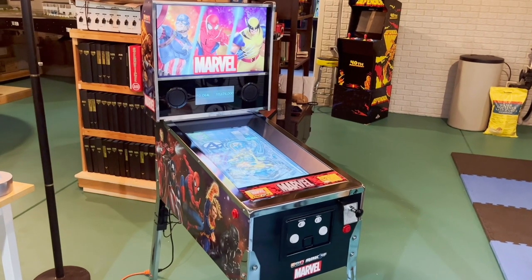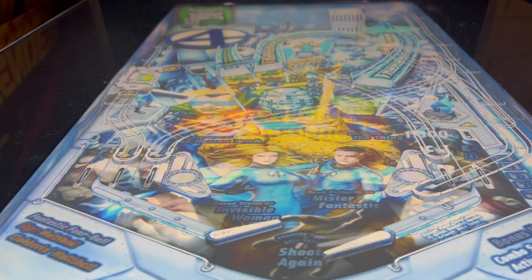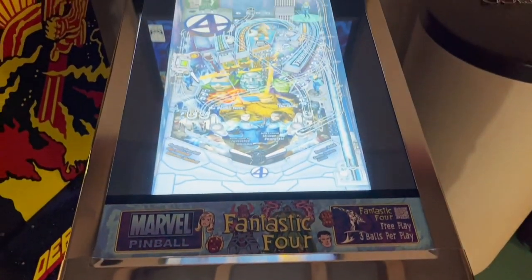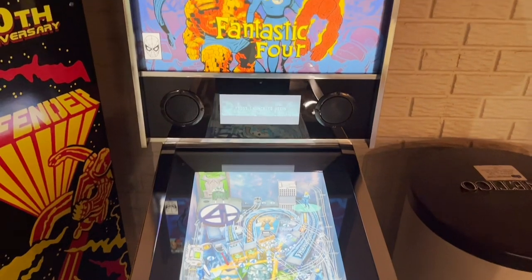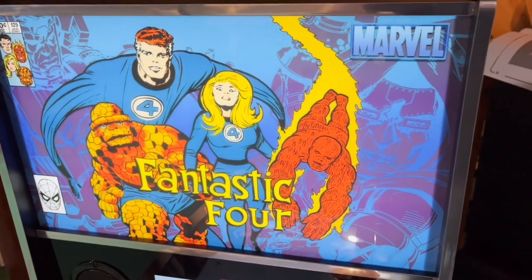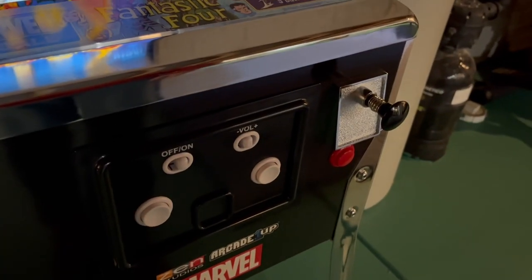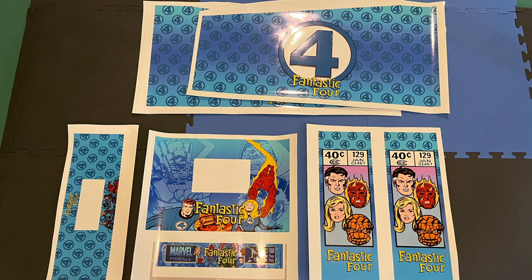In one of my previous videos, I made a few minor modifications to my Arcade 1-Up Marvel pinball table, including a new apron decal and a custom back glass featuring the Fantastic Four. While those look great, I wanted the machine to make a bigger visual impact, so I decided to replace the buttons with LEDs and ordered new custom vinyl for the rest of the cabinet.